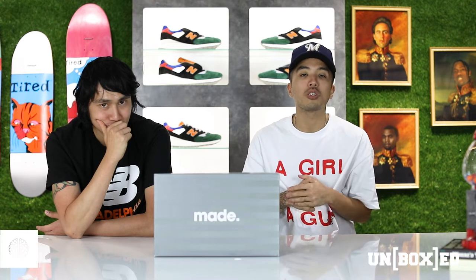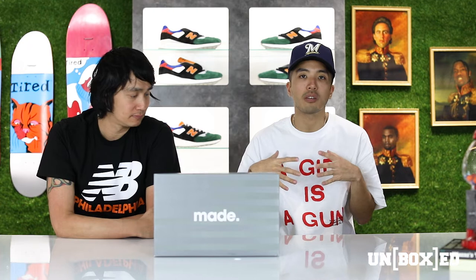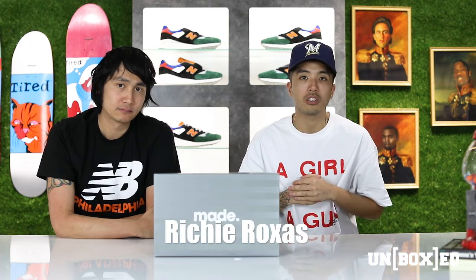I am your host Brian. For today's episode, something very special — New Balance has blessed us with a 998 exclusive. To help me unbox and review the shoe, I have the biggest New Balance collector on the East Coast, Mr. Richie Rojas. Why don't you tell the people about yourself?